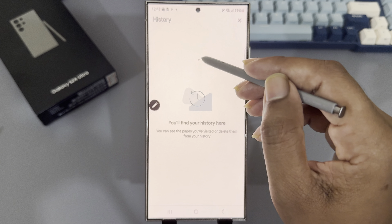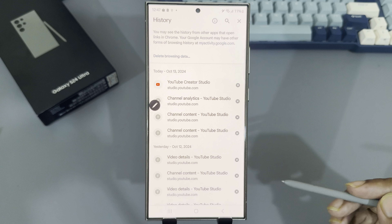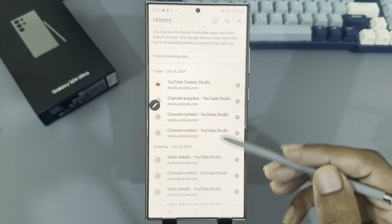How to clear cache on Google Chrome on Samsung Galaxy S24 Ultra. Simply open your Chrome browser, then tap the three-dot menu in the top corner and press on History.